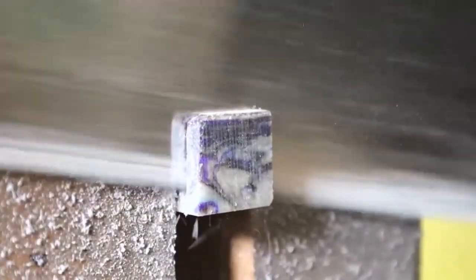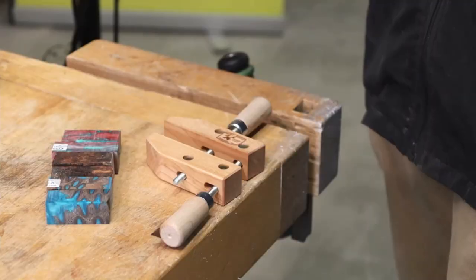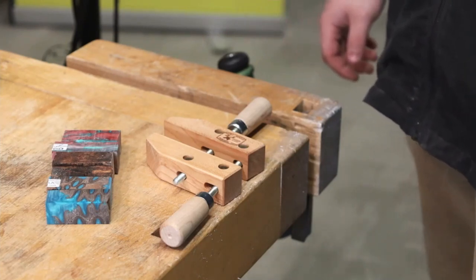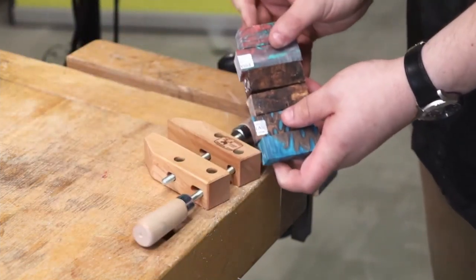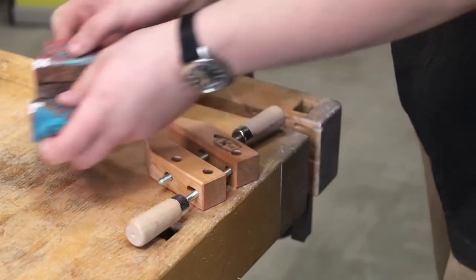So when you mount it on the lathe everything's nice and 90 degrees to the spindle of the lathe. And we're about through here and we're done. So now the next step is to drill the pin blanks. We're going to use three common methods to drill the pin blanks. I have three different sets all cut out now.